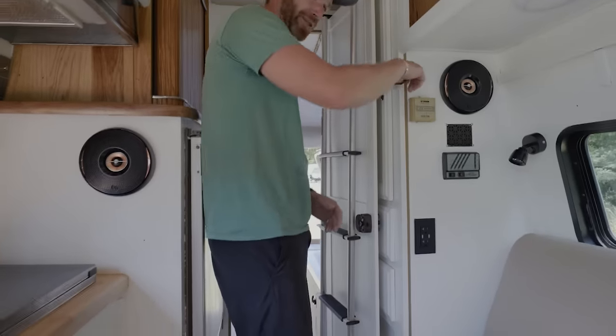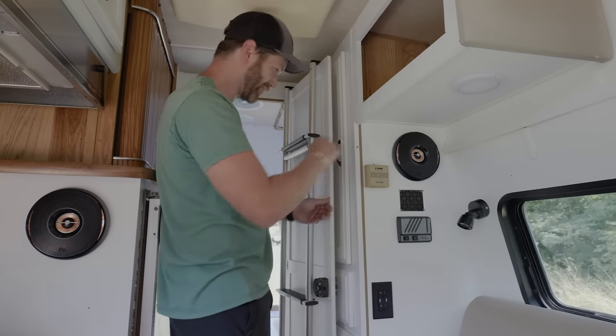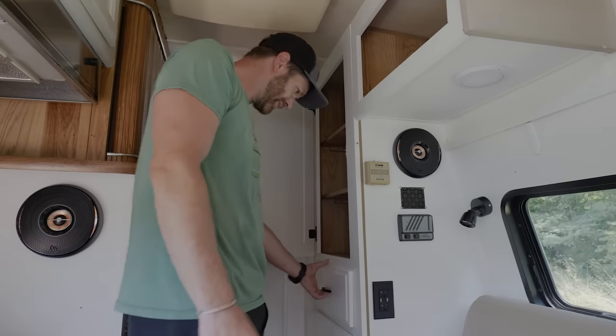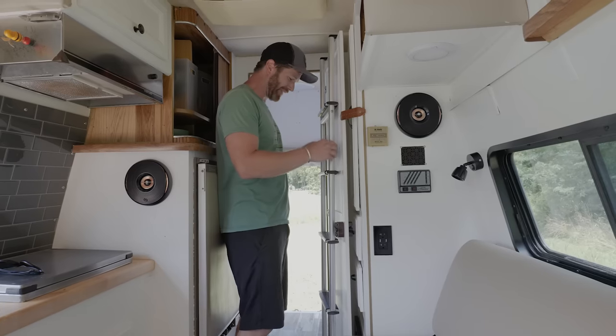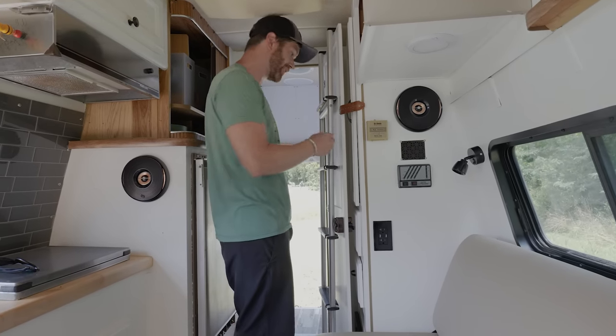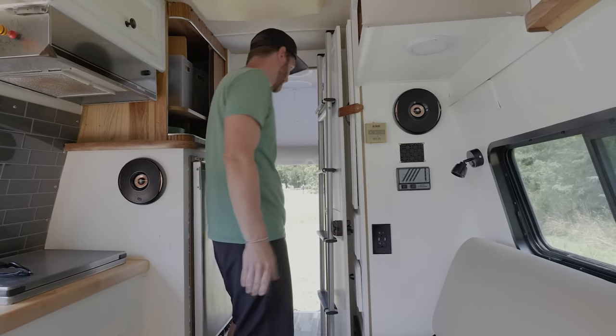You have to keep everything secured in here when you're in a van because when you're driving around it just bumps around everywhere. Just regular storage cabinets. This is where we keep the ladder for the bunk — it makes it accessible and easy to go up there. We hang it here while we're driving so it's kind of out of the way.